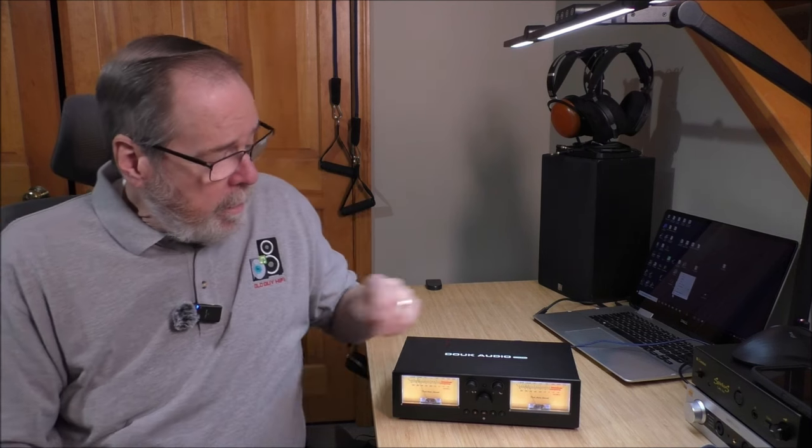Hey everybody, it's Holmwood, Old Guy Hi-Fi Channel. I hope everyone's doing well today. Today's going to be a quick video overview of a really neat product, the Duke Audio VU3 Pro, which is an amplifier slash speaker switcher. So sit back, relax, and we're going to play with VU meters.